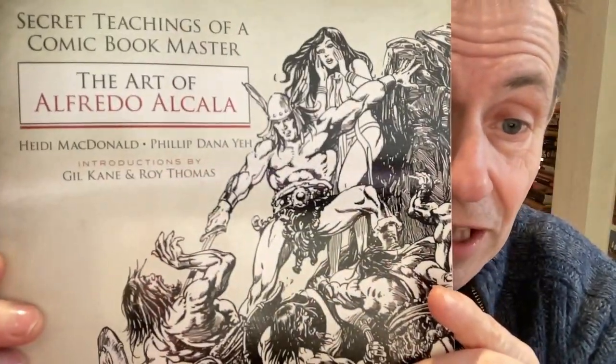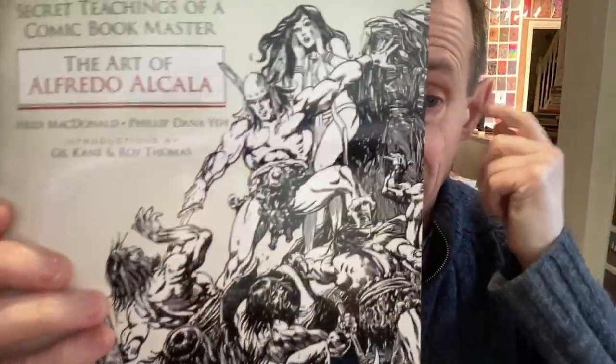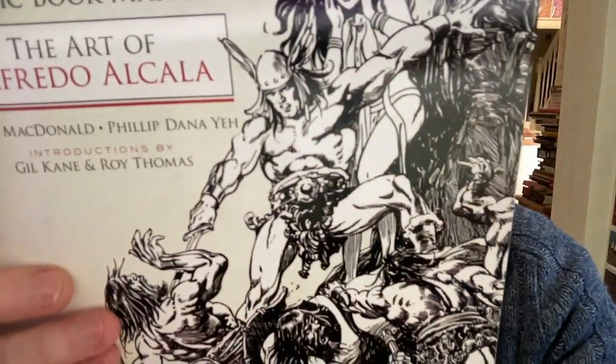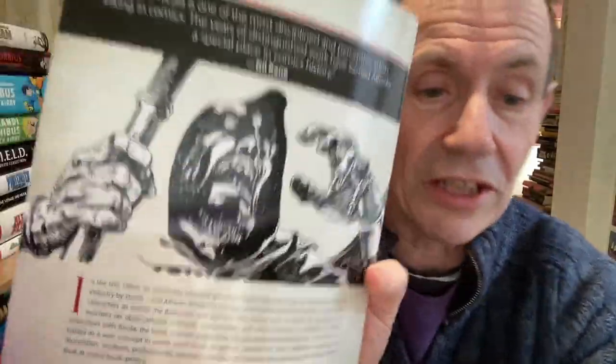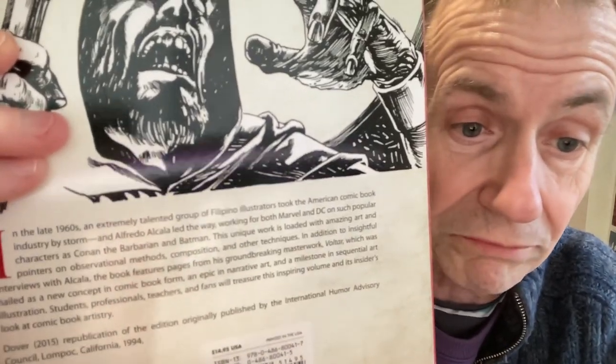You can see the details there of the writers. There's also an introduction by Gil Kane and Roy Thomas. This book came out in 2015, but it was originally published in 1994 by the Humour Advisory Council. You've got details on the back — Conan the Barbarian, Batman, and many others. It talks about narrative art, sequential art, and much more.